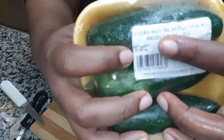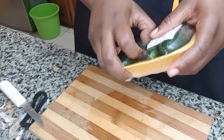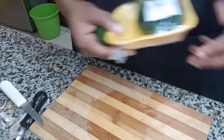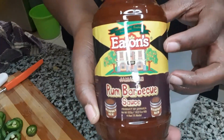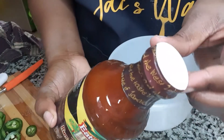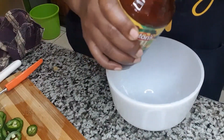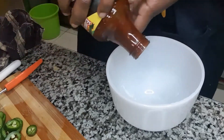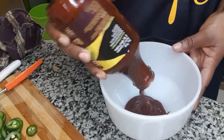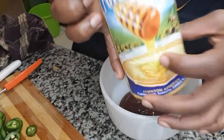Next I have some jalapeños. I'll be using one and cutting them into circle medallions. Now to work on our sauce — I have this rum barbecue sauce from Eaton's which I'm going to use as a base. I'll be starting with about half a cup of that and then I will proceed to add some pure honey.